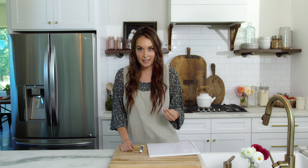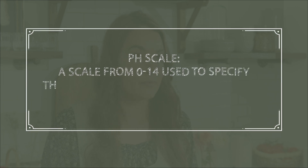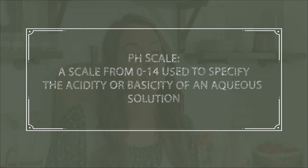What kind of foods are typically water bath canned and why does it matter? Foods that are high acid are what normally are water bath canned. If you talk about pressure canning, that is for low acid foods. The reason pH and acidity is important when canning is because it determines which kind of canning method you will use.